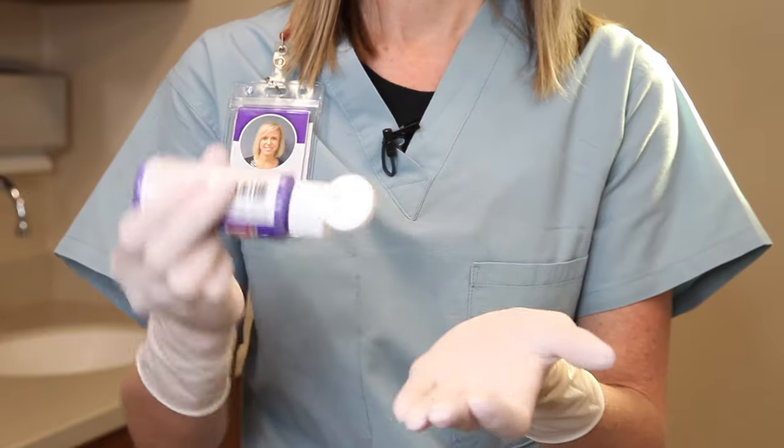Hi, my name is Shani and I'm a registered nurse here at SIU Medicine. I'll be demonstrating the proper hand-washing techniques by using purple paint simulating the soap.